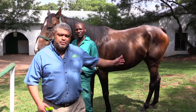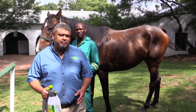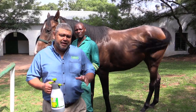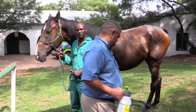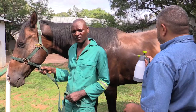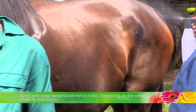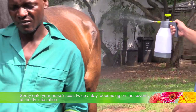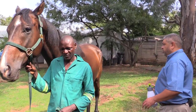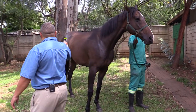Let me introduce you to Moonshine, this beautiful horse behind us. I'm going to be applying BioKill Equine Spray directly to the coat of Moonshine. To help me do this, I've got someone who's going to hold the horse and make sure he doesn't wander too much. Spraying is very, very simple — I'll just spray directly onto Moonshine's coat, making sure that we don't get it in his ears or his eyes or any open orifice.